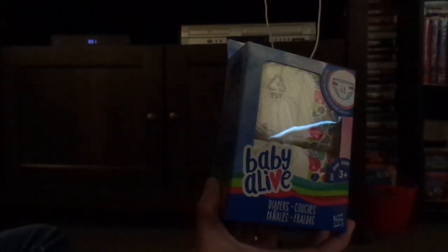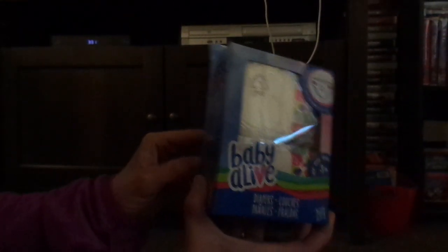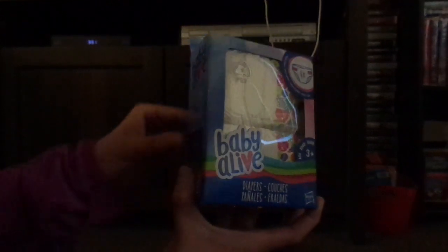Hey guys, it's me Pop-Tarts Adrienne, welcome to my video. So we have more Baby Alive diapers, so I'm doing this review again because all of you guys like Baby Alive. Some of you like American Girl, but I like Baby Alive and American Girl. So I just cut open the diapers and they're the same.